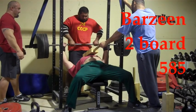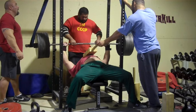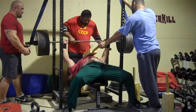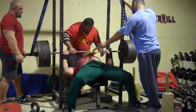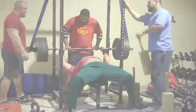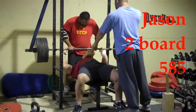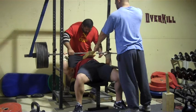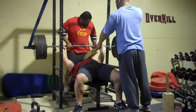Here's Barzine with a two board, 585. Smokes it pretty easy — after the first one he gets a little more aggressive. Pretty good there for the big man, Jason — the birthday boy with a two board press, six plates, smoking a single.